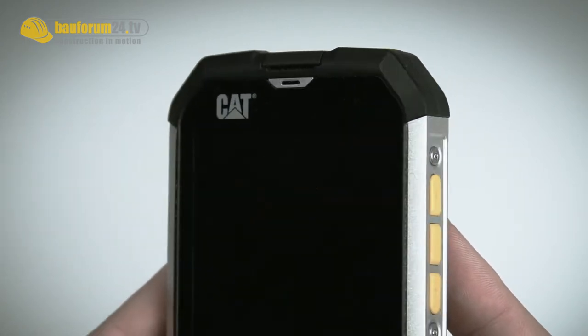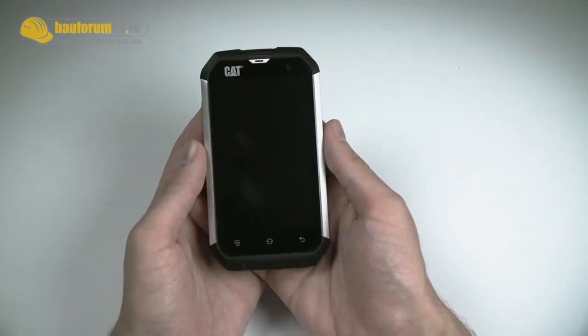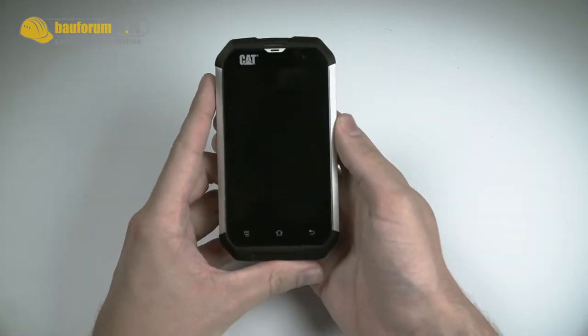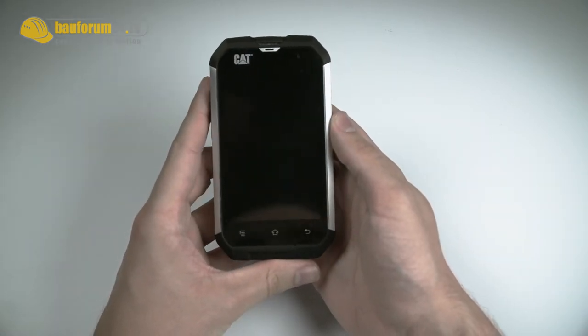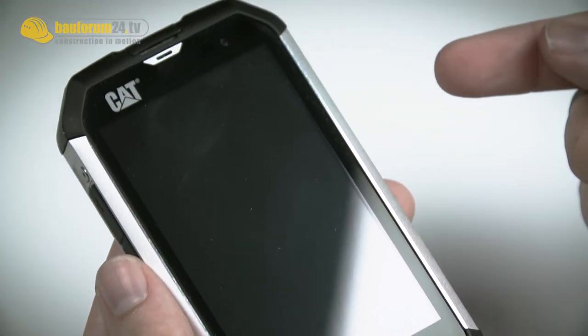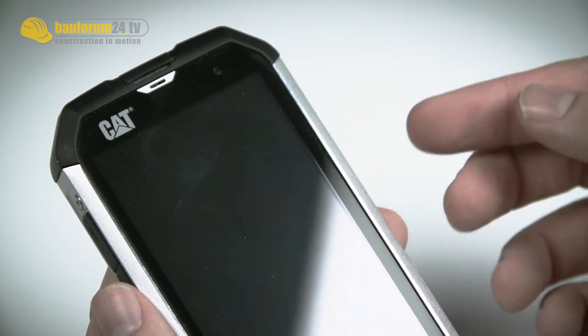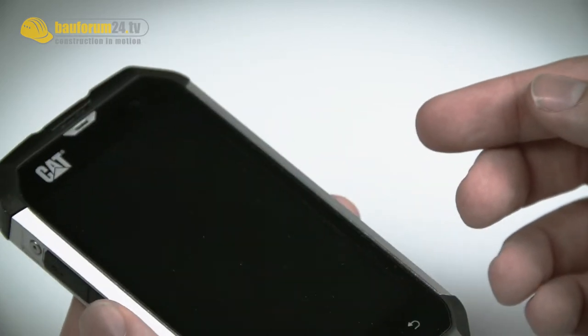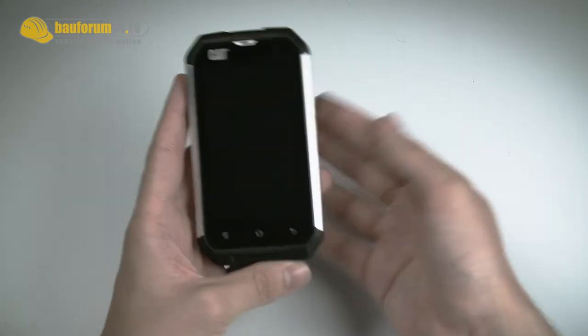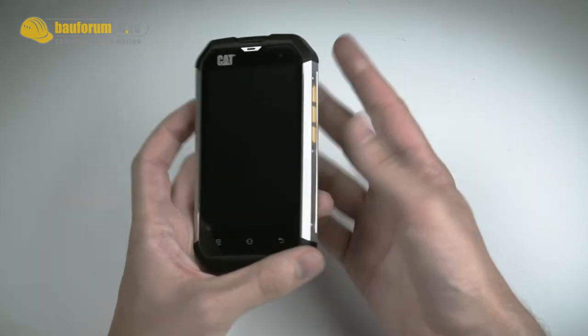So if you hold it in your hand you see that it has a quite rugged design. Feels good in the hands, quite firm. It also has a gorilla glass, which claims to be scratch resistant. You can even get water on top and it will not lose its sensitivity. CAT claims it can survive a fall of 1.8 meters on a concrete surface, which would be perfect for outdoor usage or a hard day on the job site.